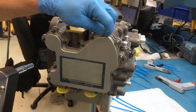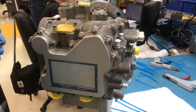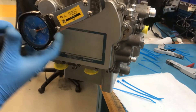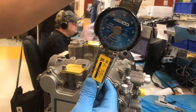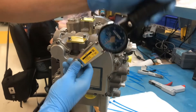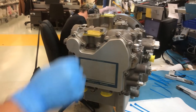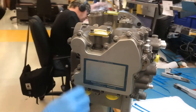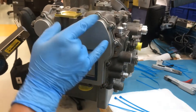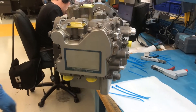Torque down all the screws to their proper values, including the running torque. Install safety cable and seal through the two screws with safety cable holes. Complete the task per the on-wing requirements and sign-off.